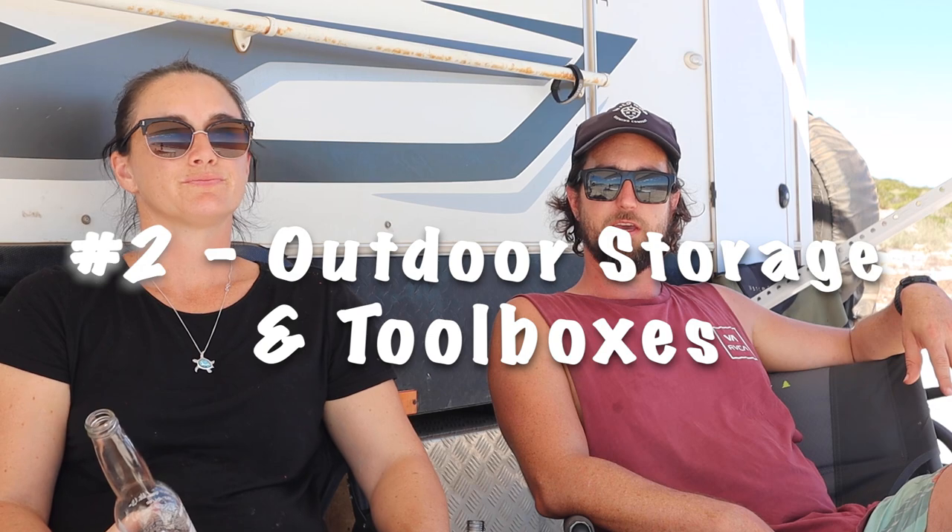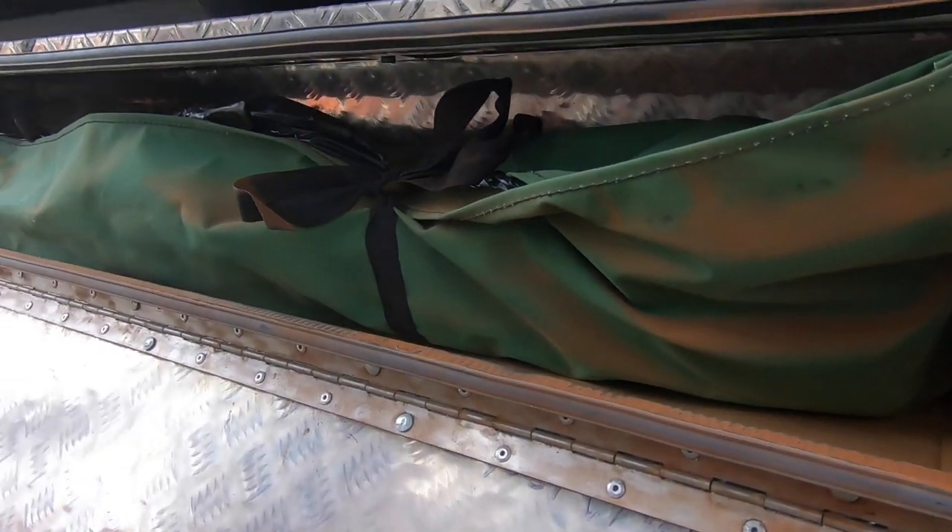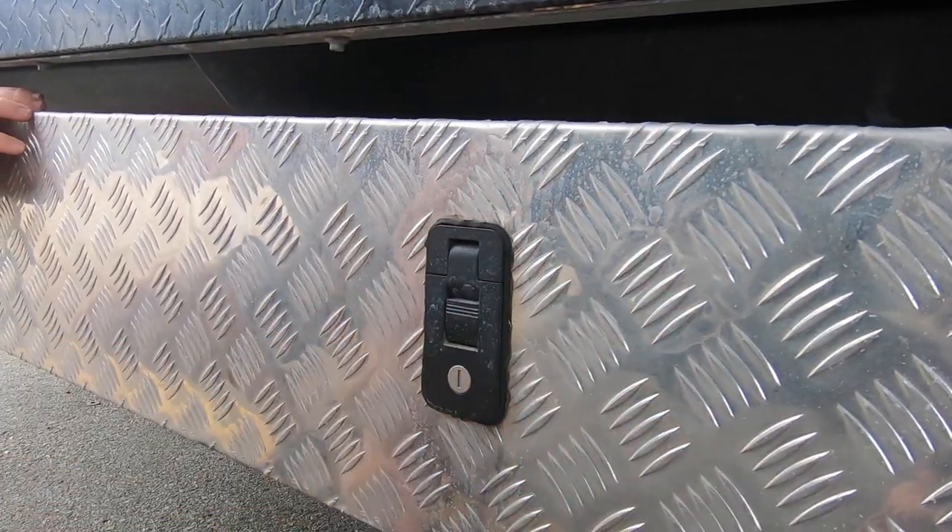Number two for us has been outdoor tool boxes on the van. They've been amazing for storage — when you carry as much excess gear as we have with all our toys and child stuff, you need the extra storage, and by keeping it out of the van it makes life so much easier. We've got all my fishing gear, tools, camp ovens, and the full annex — all in these lockable, dust-sealed tool boxes outside the van.